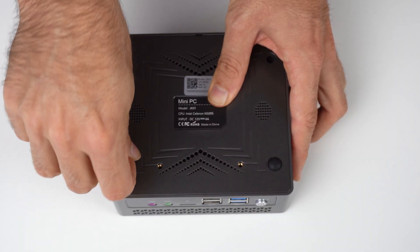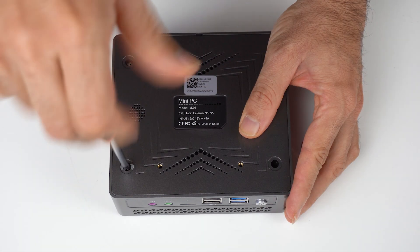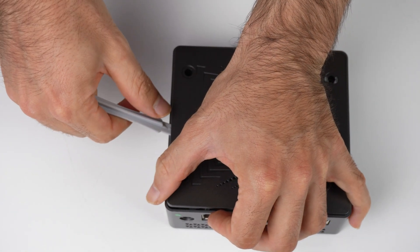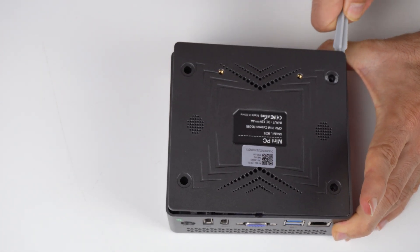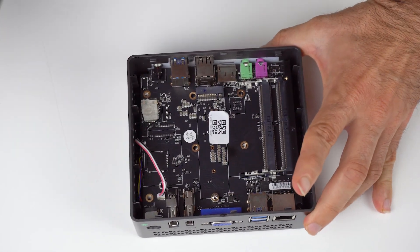Opening the unit is ridiculous. First you have to rip off the feet, which are glued on. Then you've got four screws. And then you've got to try and get the lid off without snapping the plastic. There are two latches on the side holding onto it, even though four screws already hold it in place just fine. I think the designer might be better off with a career change.